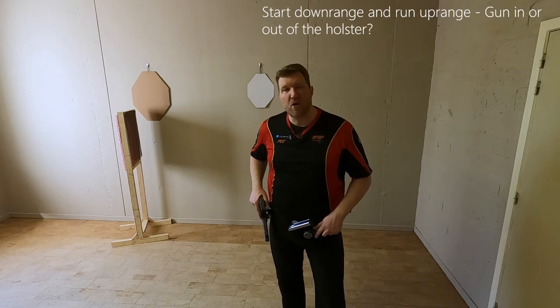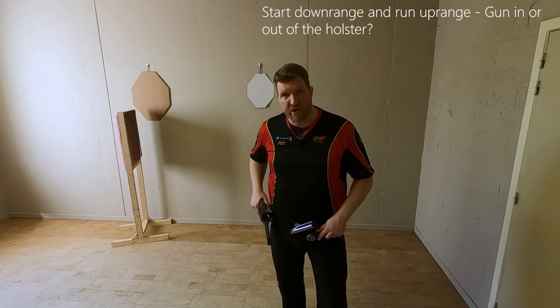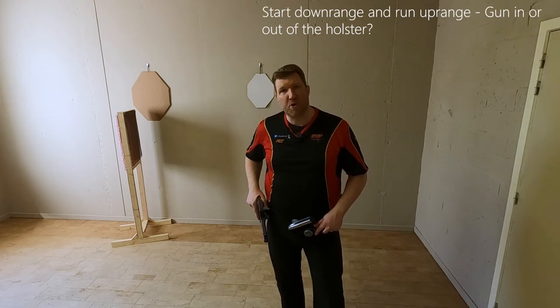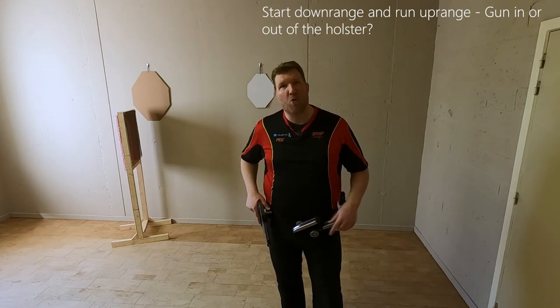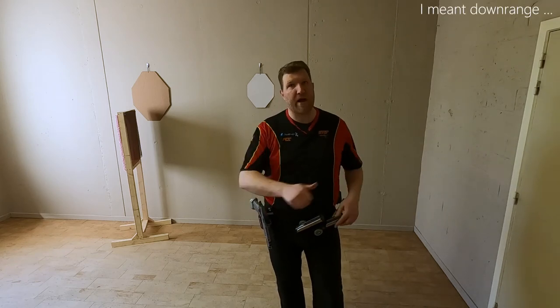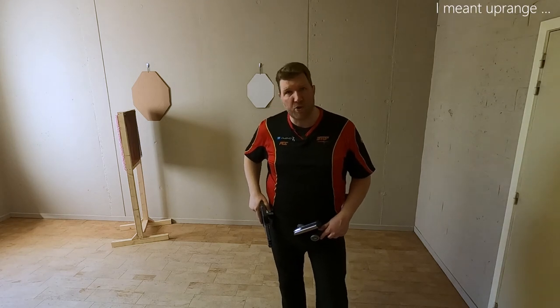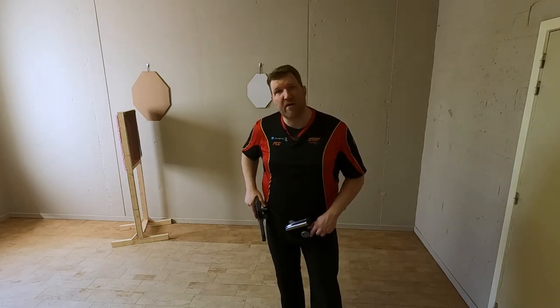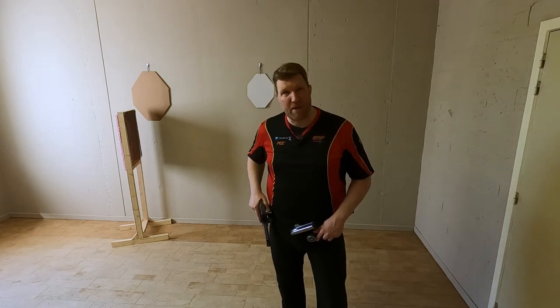Hi guys. In today's how-to video I want to answer a question by one of the subscribers to the channel. He asked me whether or not it's better to keep the gun in the holster when starting uprange and when you have to cross quite a distance downrange to engage your next target, or if you have to take your gun out of the holster as soon as the beep went off.